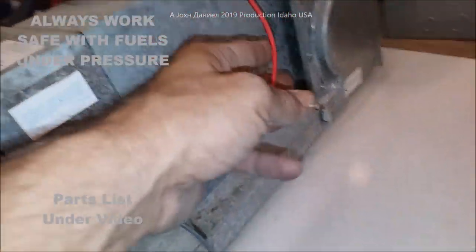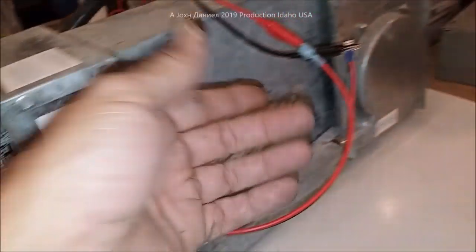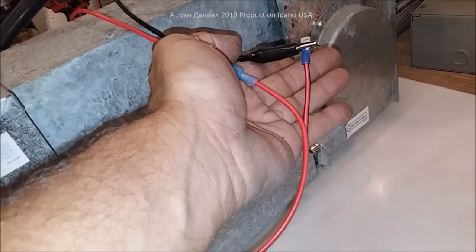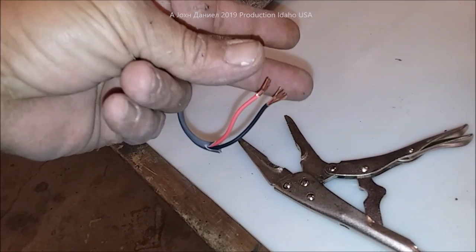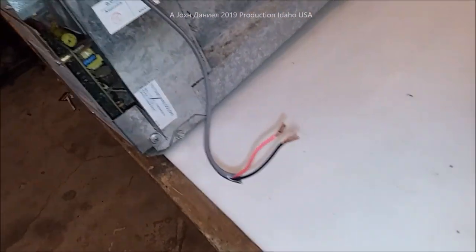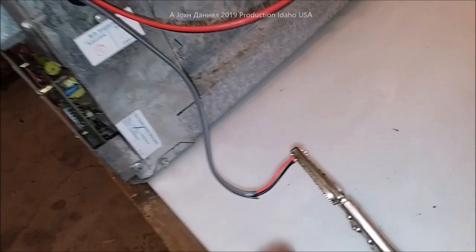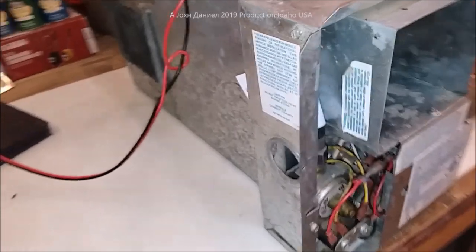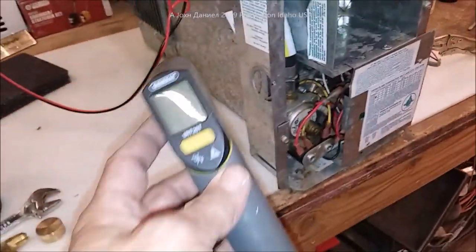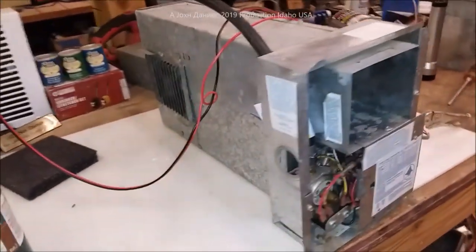The way you typically test one of these RV heaters — the kind with a computerized board — is you hook them up to power, and the thermostat wire is nothing but a connection. When you touch the wires together, like flipping on a switch, the same thing the thermostat does, you get power back to the board and it calls for heat. I'm just going to clip them two together — it's got about a 10-second delay, so we'll get our little gun here ready and let it fire up.